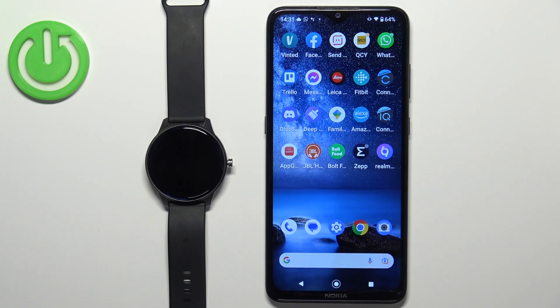Welcome! In front of me I have the Qbot W03 smartwatch and I'm going to show you how to pair this watch with the Android phone.